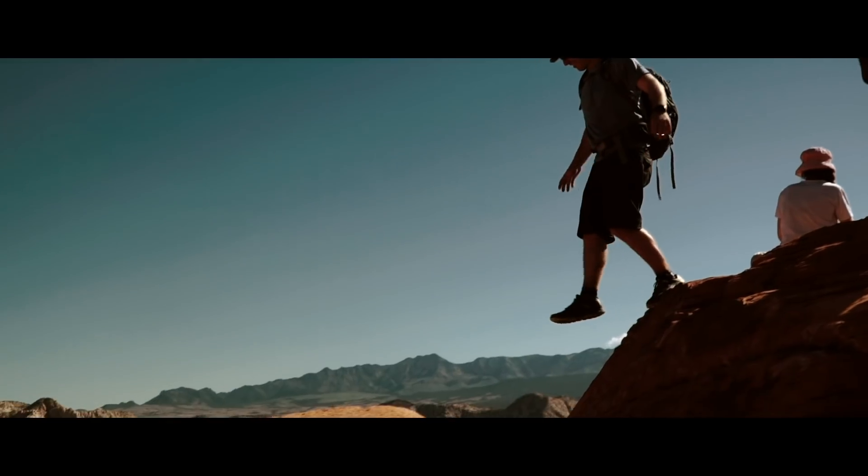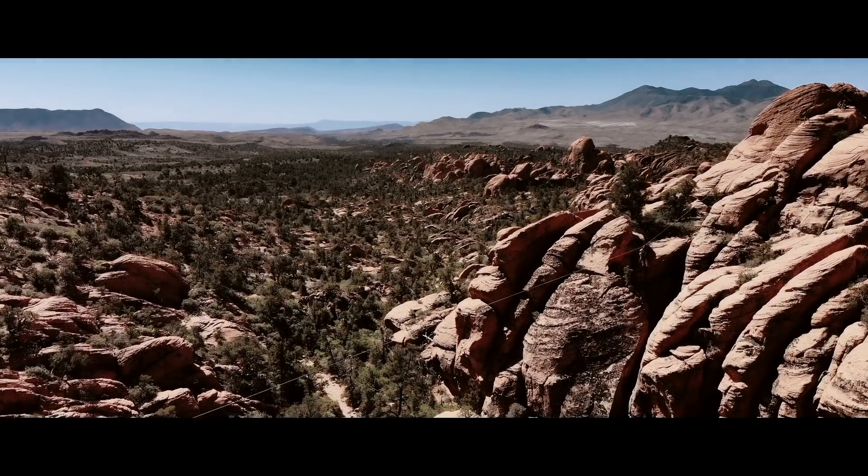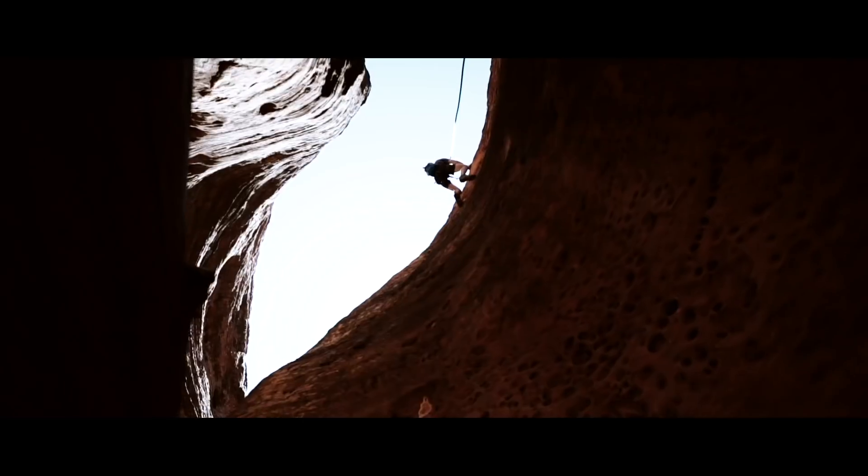What's going on, you guys? Zach here. Super quick tutorial about how to color grade and get that nice orange-teal look in Premiere Pro. In less than 90 seconds, I'll show you how to do it.